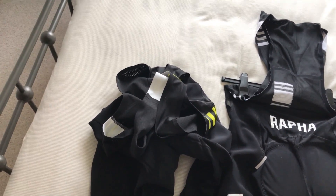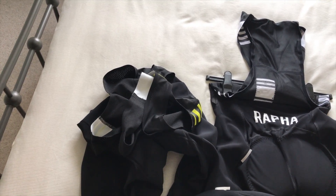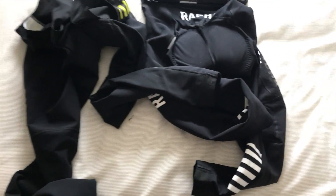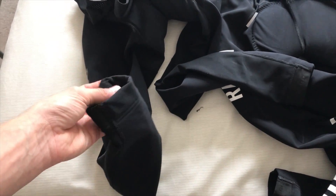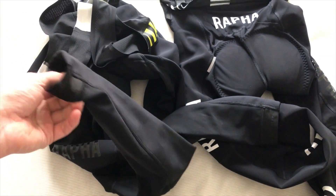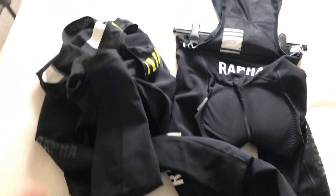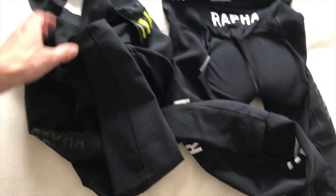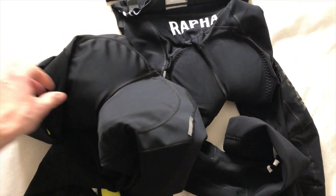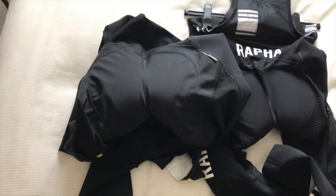In trying them, they fit absolutely perfectly. I've only done one very short ride because we've not been down to very low temperatures yet, but it looks as though they've sorted the leg length out. By going to the large, everywhere else they almost feel identical — there's probably a little bit in it. I'm hoping that these will see a lot more use, and it certainly feels like they will. I'm not going to end up with cold ankles.